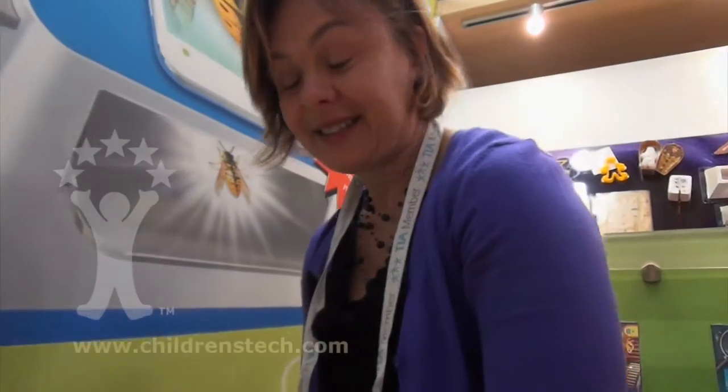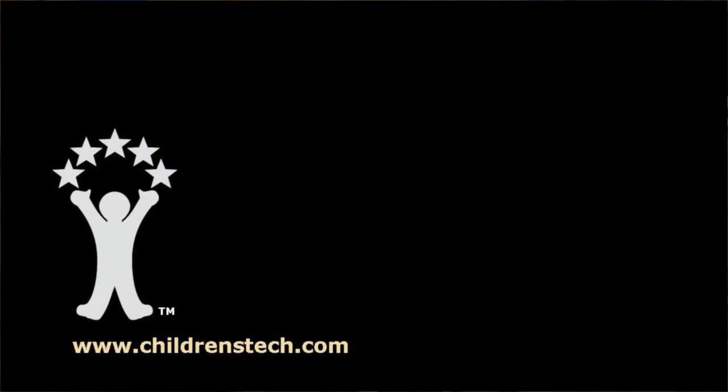More German engineering from Robinsburger. Only the very best German engineering from Robinsburger, for our children. Thank you very much. Sure, thank you very much.